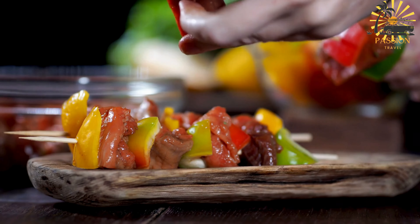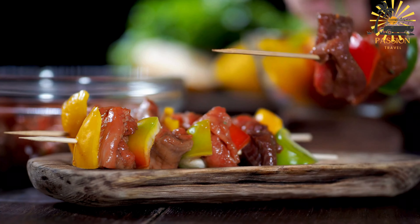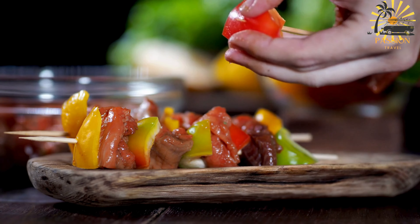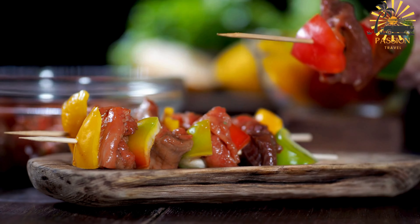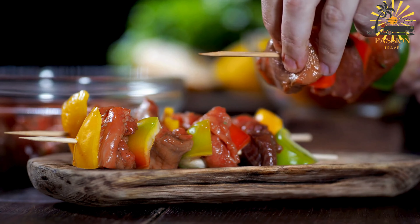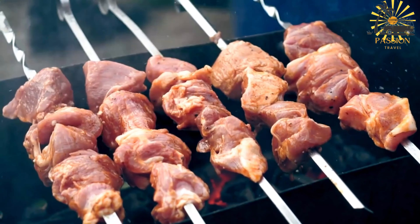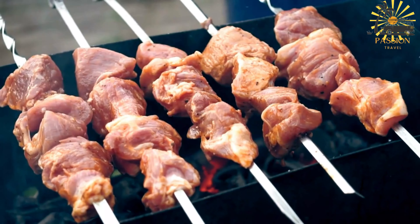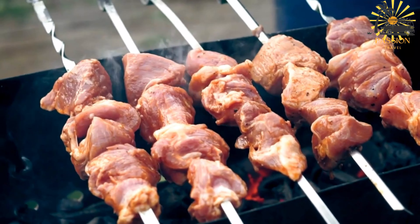Ingredients: one pound (450g) beef or lamb, cut into cubes; one onion, finely chopped; two cloves garlic, minced; two tablespoons fresh parsley, chopped; two tablespoons olive oil; one teaspoon ground cumin; one teaspoon ground coriander; one teaspoon paprika; half a teaspoon ground cinnamon; salt and black pepper to taste; wooden or metal skewers.